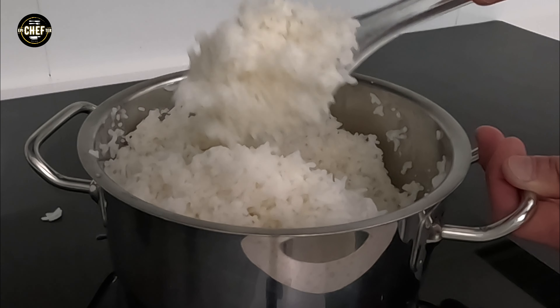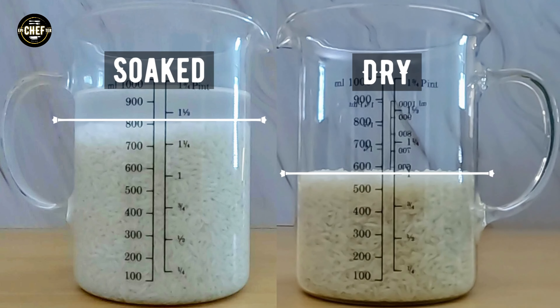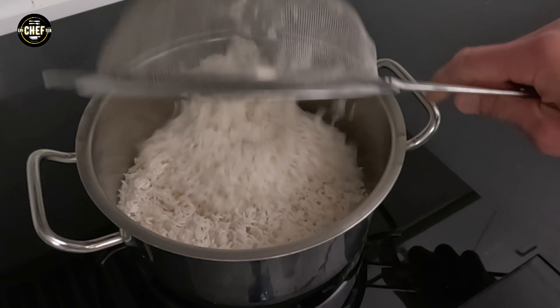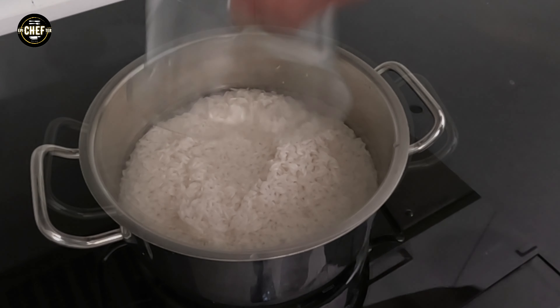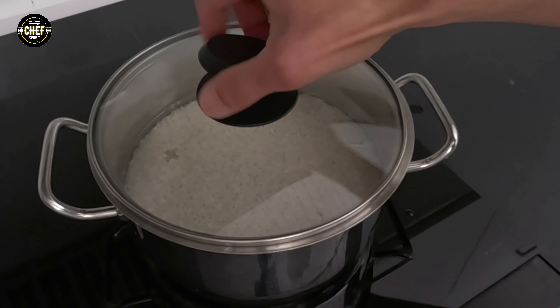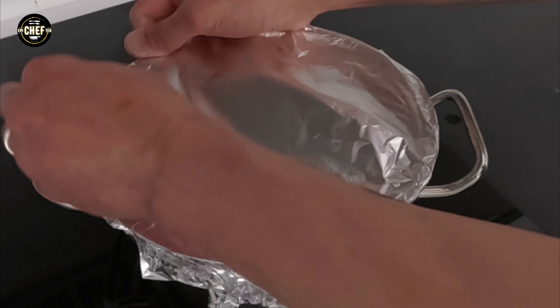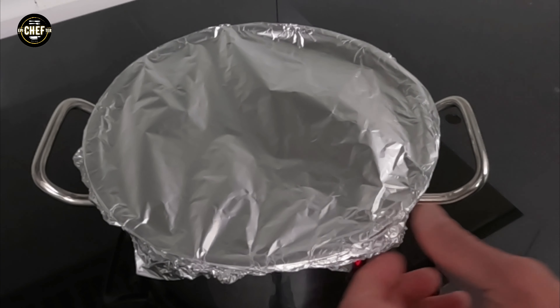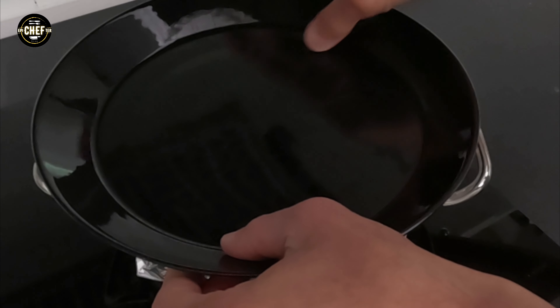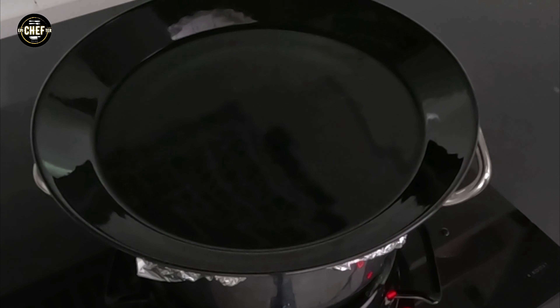Soaking also prevents the grains from breaking during the cooking process. You can see the direct comparison here of how much water the rice has absorbed after soaking for about 30 minutes. After washing and soaking your rice, properly strain it and place it in a wide heavy-bottom pot and add an equal part of water. If you have a fitting lid, use it. If not, cover the pot tightly with aluminum foil ensuring that most gaps are sealed off, or place a plate over the top — what we're trying to do is prevent steam from escaping during cooking.